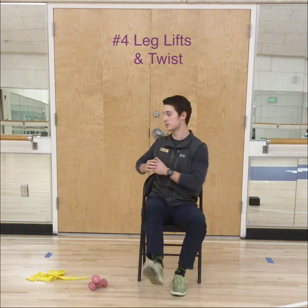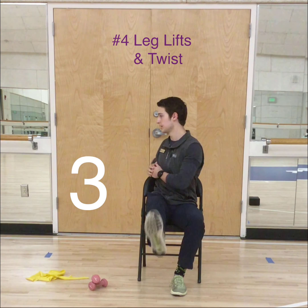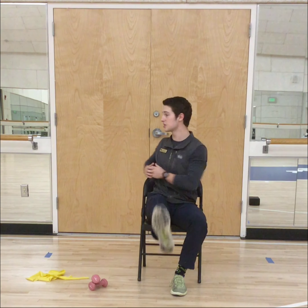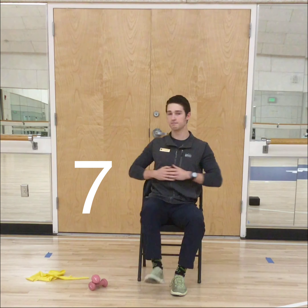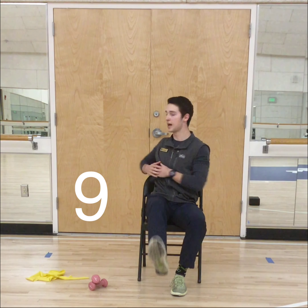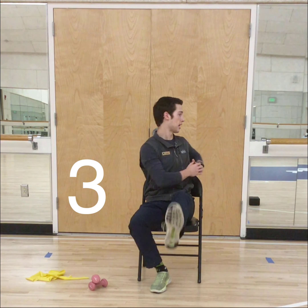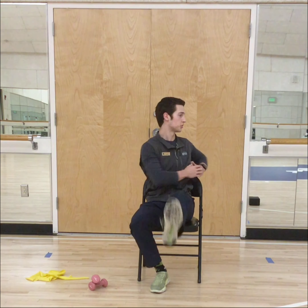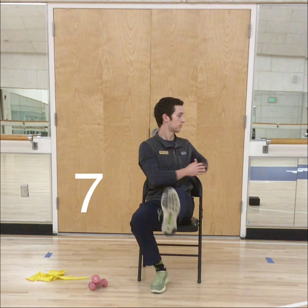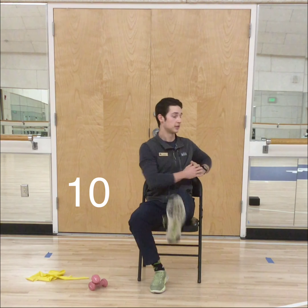Next up you have got your leg lift and twist — kicking that leg up and twisting to that same side. Go as far over to the side as you can get. 10 reps, then let's do the other side. Keep it up all the way through.